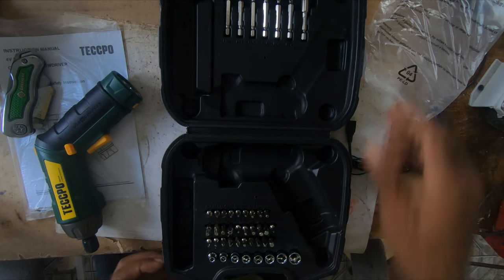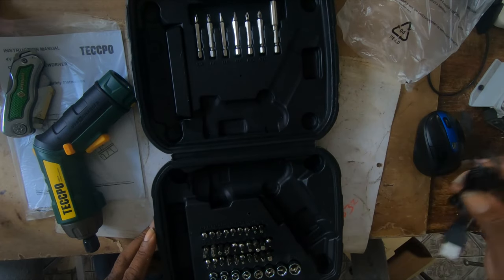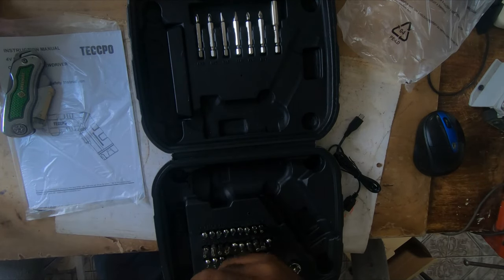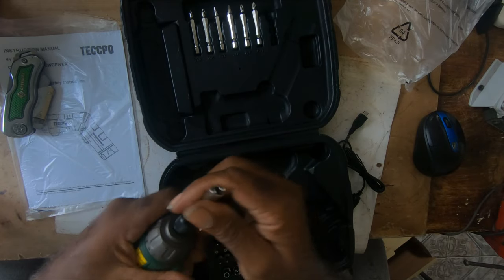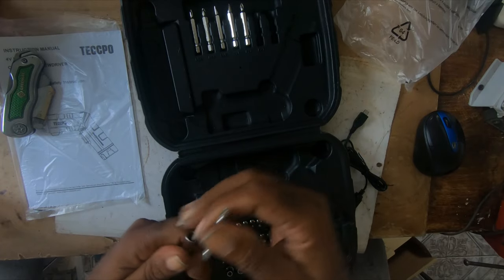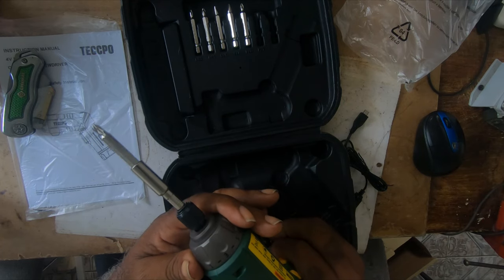It's a nice carrying case, but the only problem is it's all-in-one — it's not a hinge — so over time it will definitely give way. It's very light. You hold it down to fit whatever you want in it and release, and it holds. There is a magnet in here to hold a bit, and it has forward and reverse.